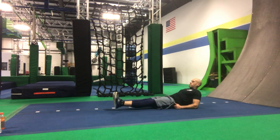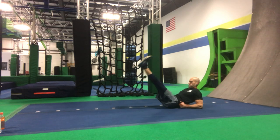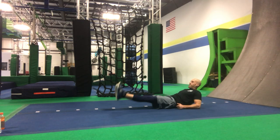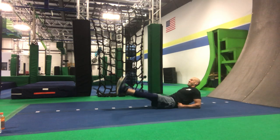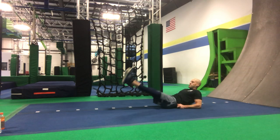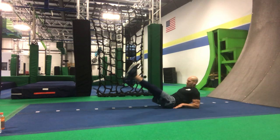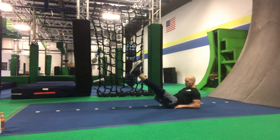Straight out and straight up — go. Bring them higher, Coach Dan. Come on ninjas — tough it out. 5 more: 5, 4, 3, 2, and 1.